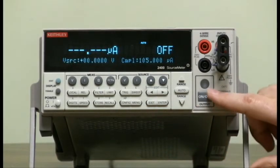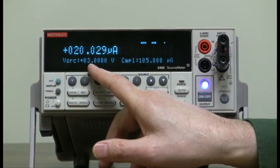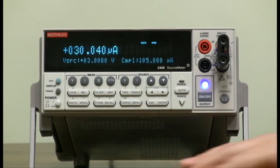Now we'll start the sweep: output on, sweep. Notice 1, 2, 3 — 1, 2, 3. The current is changing also — we're doing a list sweep. There, completed. That's it.